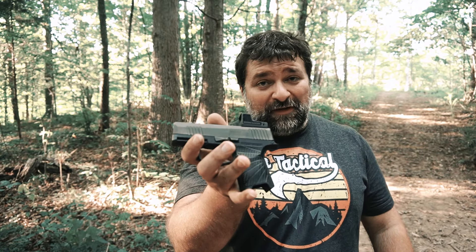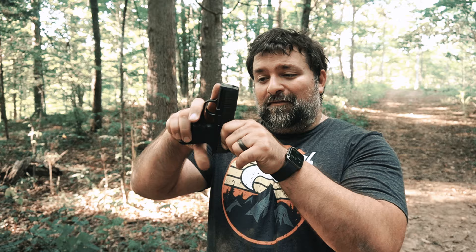Guys, that's going to wrap up today. Remember, if you enjoy this kind of content, make sure to like, subscribe, and comment down below. Have you picked up a SIG P365? You probably have. This is the first time I ever have, but you probably have. I'd love to hear from you. We will see you next time.